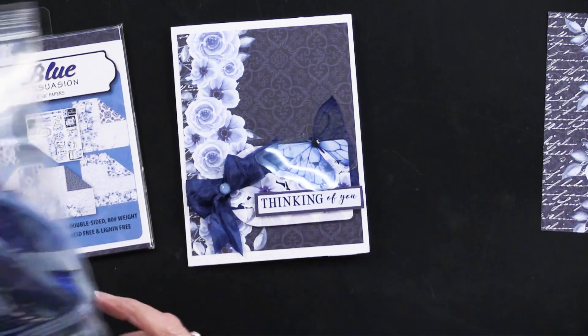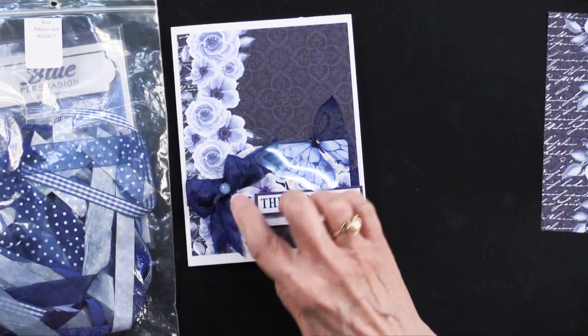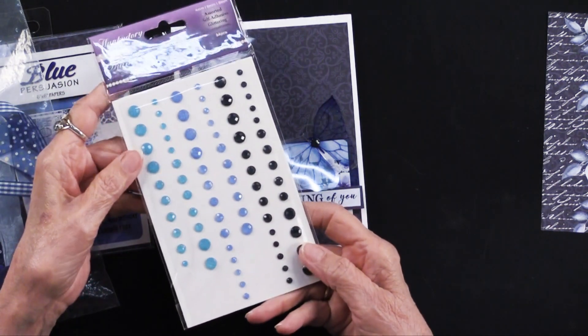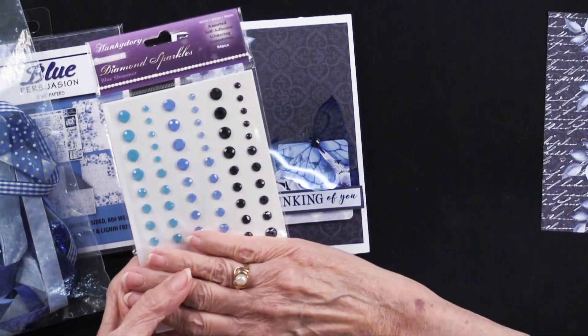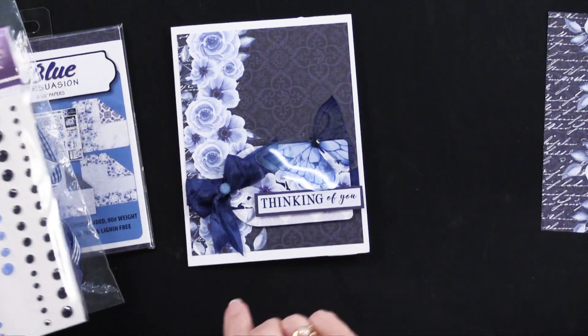She did go into the blue ribbon set to tie her bow, and then she used Hunky Dory's Blue Shimmer Sparkles — you'll get the whole package. She put those just on the bow and on the butterfly.